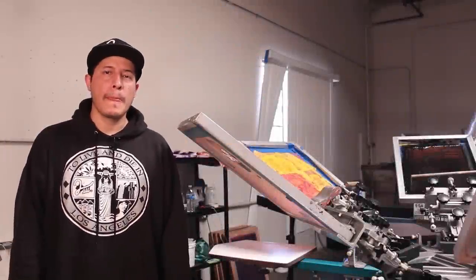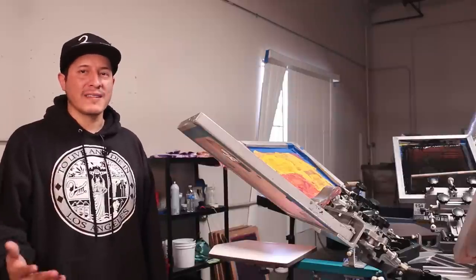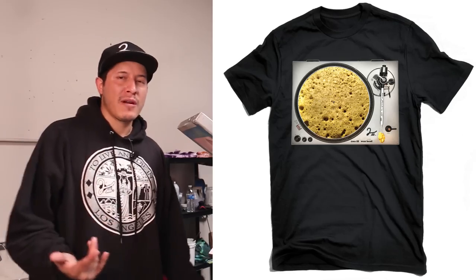Welcome to Tool Screen Printing. What I'm going to show you guys today is how to print this, the wax head design. I'm going to print it on a sweater, so let's just do it.